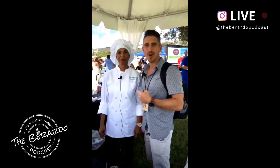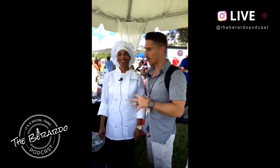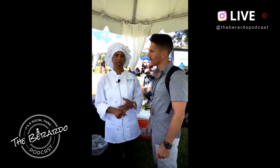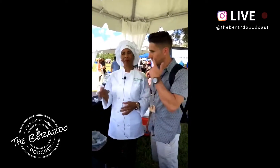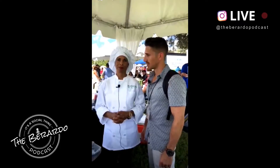Chef Sandy's smoothie is by far the best smoothie I've ever had. You need to make it at home. So if people want to make this at home, Chef, what do they need? They need a blender. Do they need a Vitamix? No, they can use a high-powered blender or a NutriBullet. It will give them a good texture. If they have the Vitamix, it would be great, but if they don't, they can still make it at home.